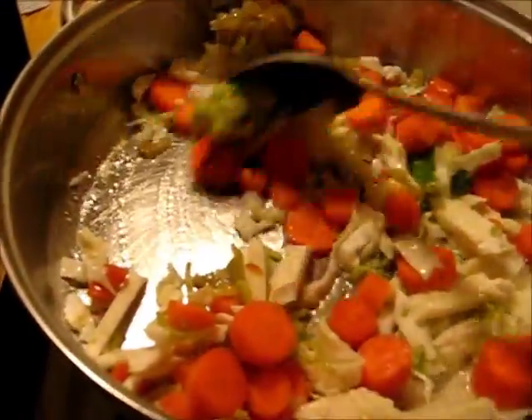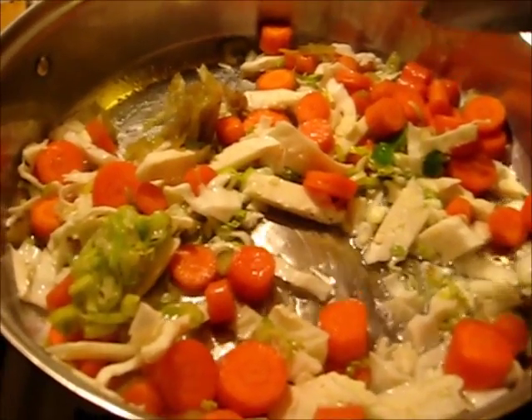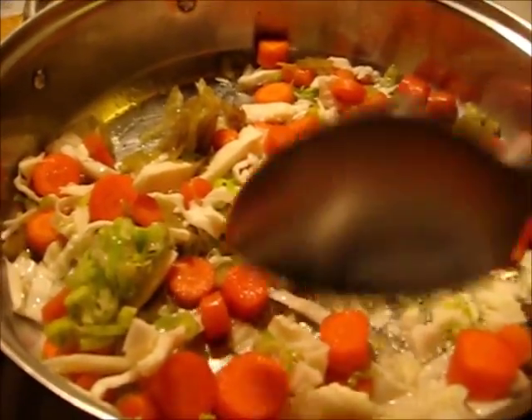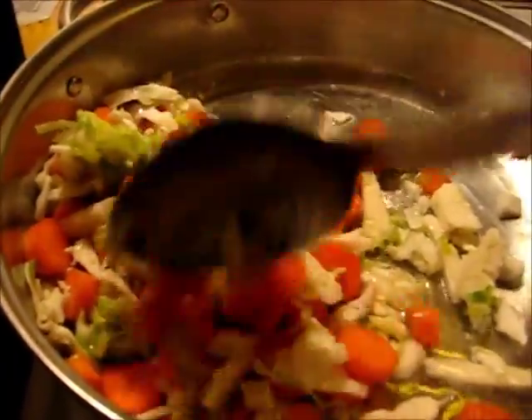We're going to sauté these veggies. They're going to cook in the stew, but I just want to get a little bit of color on them. I've got celery in there, I've got carrots, I've got leeks, cabbage, celery, and leeks. We're going to put a little bit of color on these veggies, and I'll bring you back.